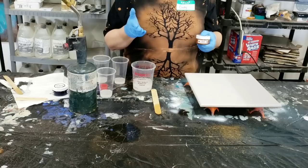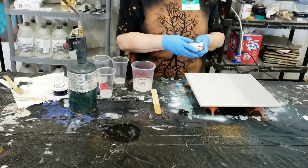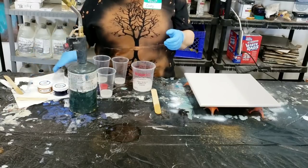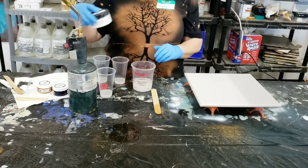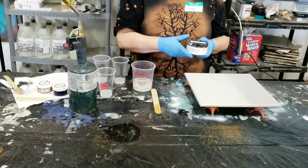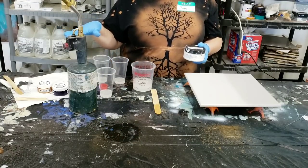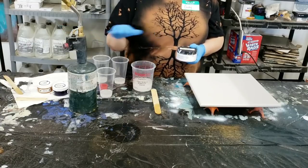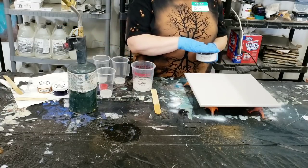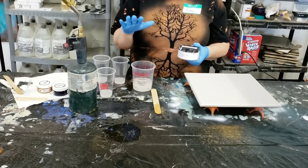Bronze is one of our newer colors — we just released it in the last week, so excited about that. We'll be using that today. For our base, we'll be tinting with Stone Coat Countertops Base Tint. Whenever we pour the pastes over Stone Coat Base Tint, we get cells.